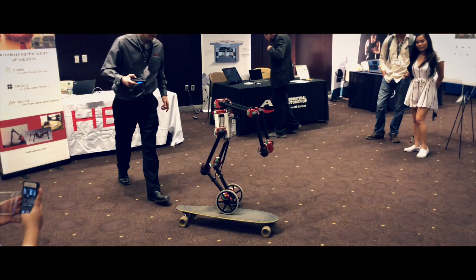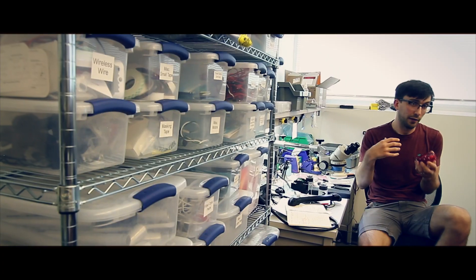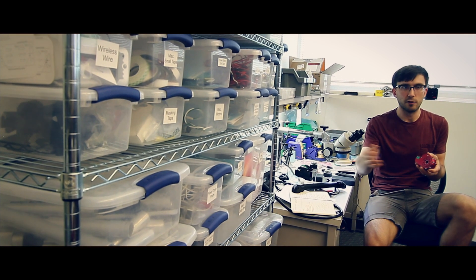Another important aspect of series elasticity is pure shock absorption. The spring will protect the actuator from damage. On the flip side, it can also protect the world from damage — so if your robot bangs into something, there's a much lower likelihood that it's going to damage anything.